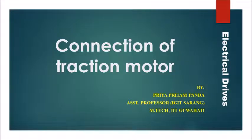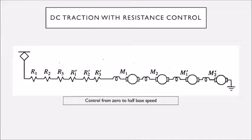Welcome to Spark Study. In this lecture we will study about DC and AC traction drive — how to control DC traction drive and how to control AC traction drive.